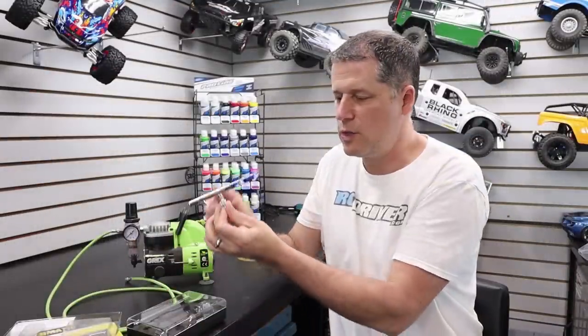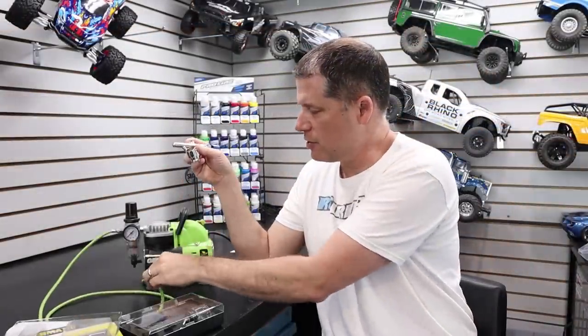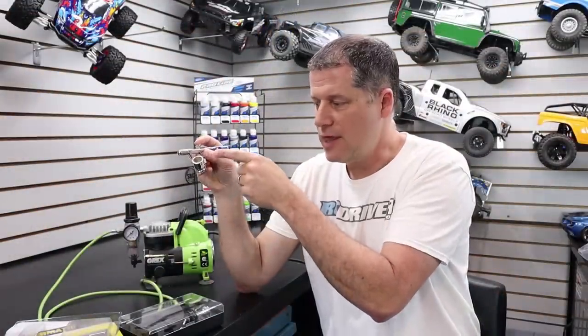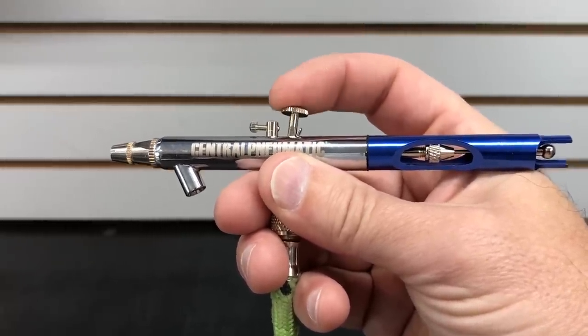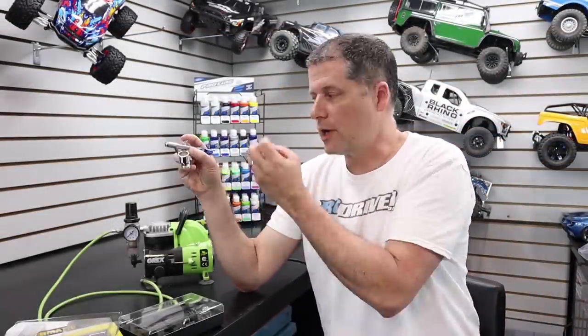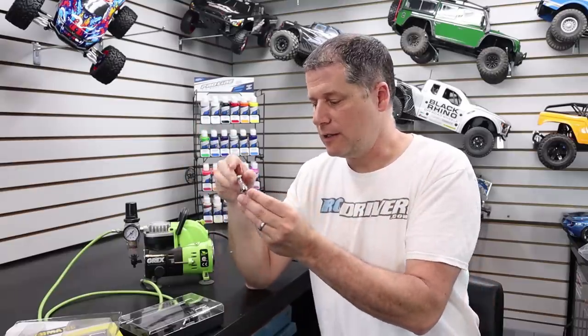Let me show you really quick how this works. You put your siphon cup in the front — it's just a pressure fit — then attach your hose and pour your paint in. On a dual-action airbrush, pushing down on the trigger controls the air, and pulling back controls the paint flow. It's a bit of a learning process getting the right combination, which is why I like to tell people to practice on a piece of cardboard or paper before you go near the body itself.